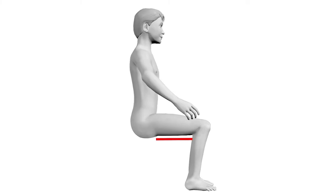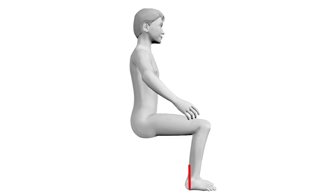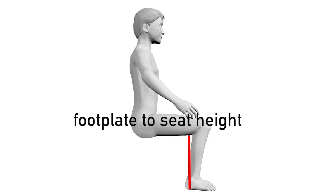Step 1: Measure the Child. Measure the child from the back of the leg to the back — this is your seat depth measurement. Next, measure from the bottom of the heel to the back of the knee — this is your footplate to seat height.